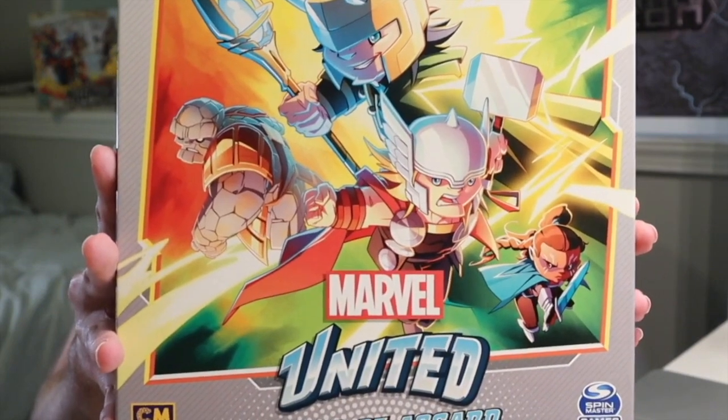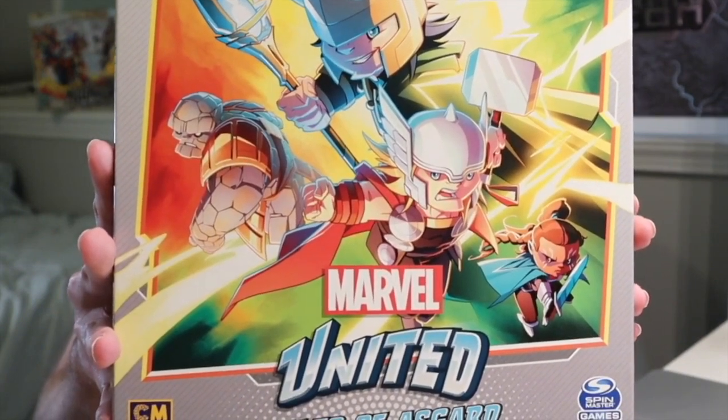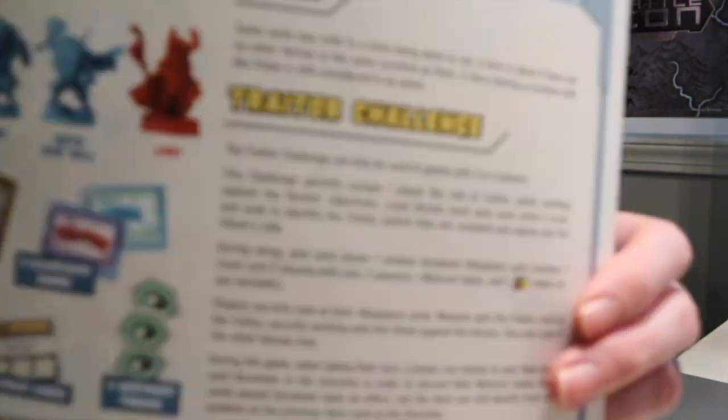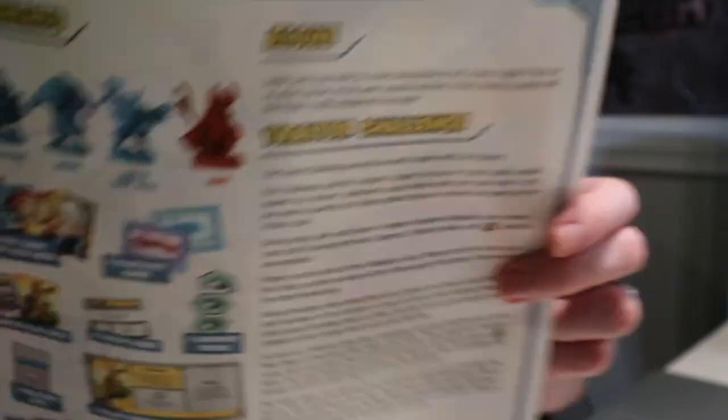Tales of Asgard — last one. I know this has been going on too long. Thor, Odinson — a little bit of everybody. Loki — your favorite villain. Again, the challenge here: Traitor Challenge. So I like that. Anytime you throw a traitor in a game like this, I just love that concept. That's just me personally. I really like the idea of Dead of Winter, even though — well, that's a whole different subject.